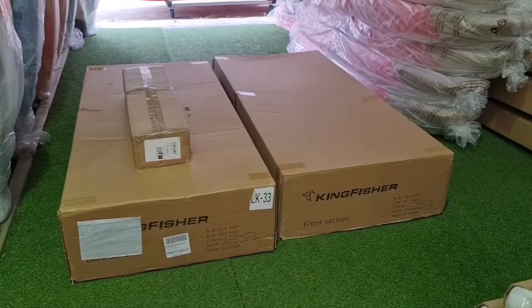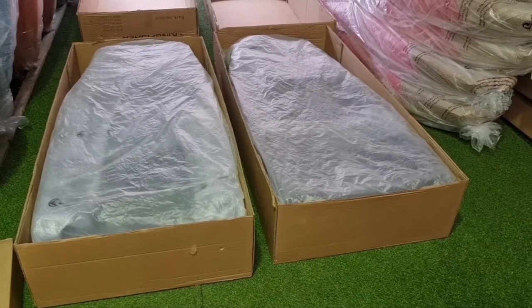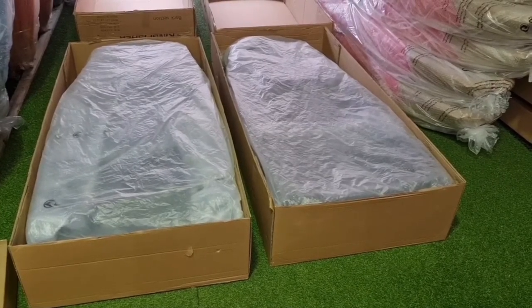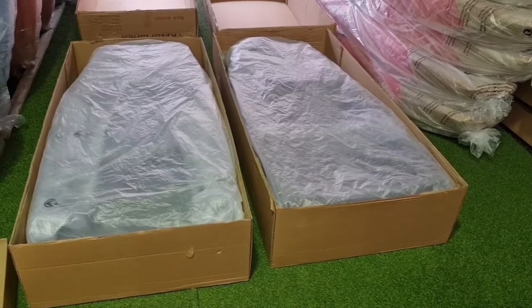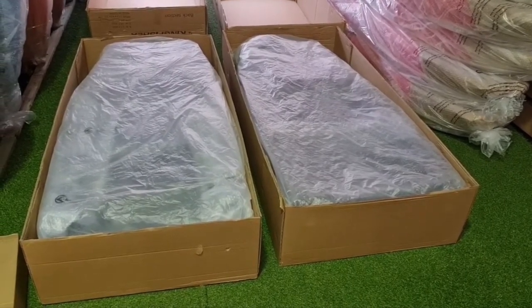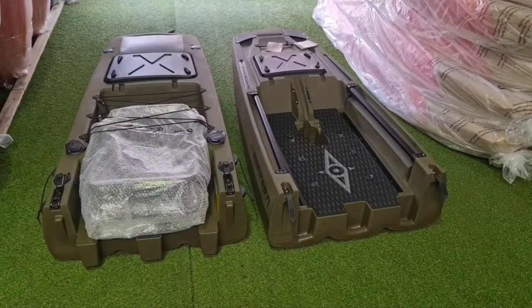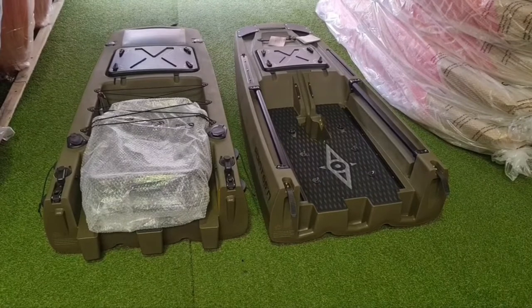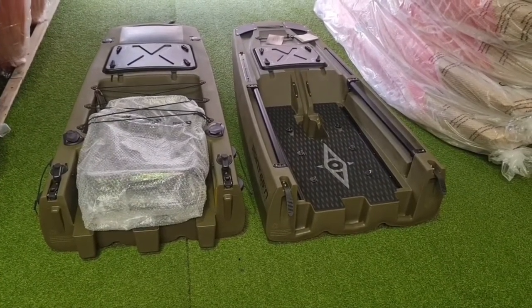I'll open the boxes and show you what's inside. As you can see, it's nicely wrapped with bubble wrap and a plastic wrap over the top. I'll take them out of the box, remove the wrapping, and show you what's inside. There it is out of the wrapping. I'll just take the seat out and unwrap that, then show you how to put it all together.